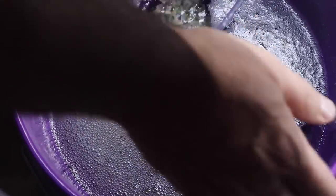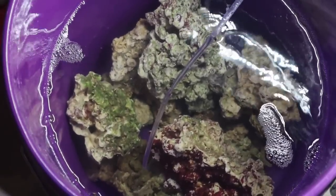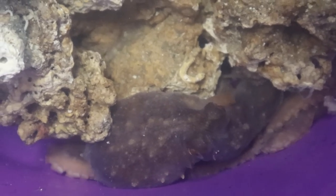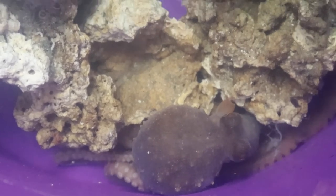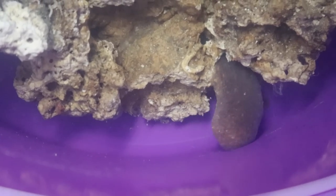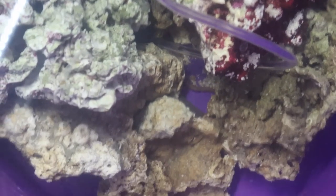Alright guys, it is the next day and we want to take a look and see how this guy is doing. Let me turn this off and see if we can find him in here — he is going to be completely hidden. We can see him right down here, just hanging out. Look at that! He's found the rocky area, sliding his tentacles all up underneath there, crunching his body in. What an amazing creature!